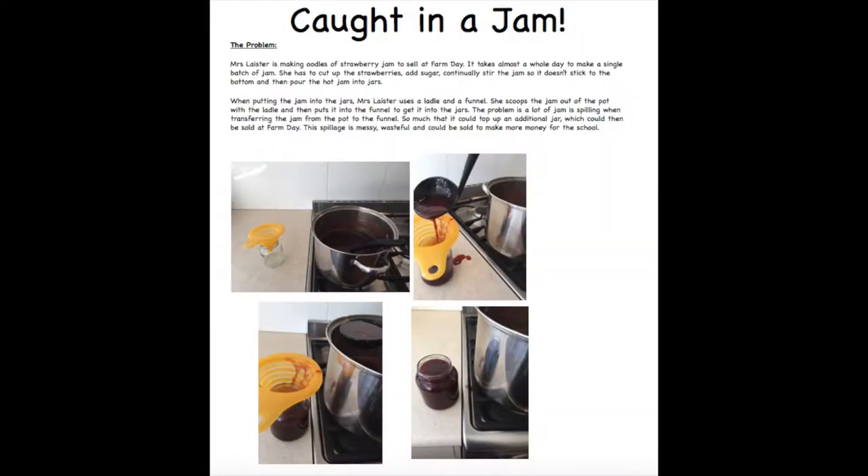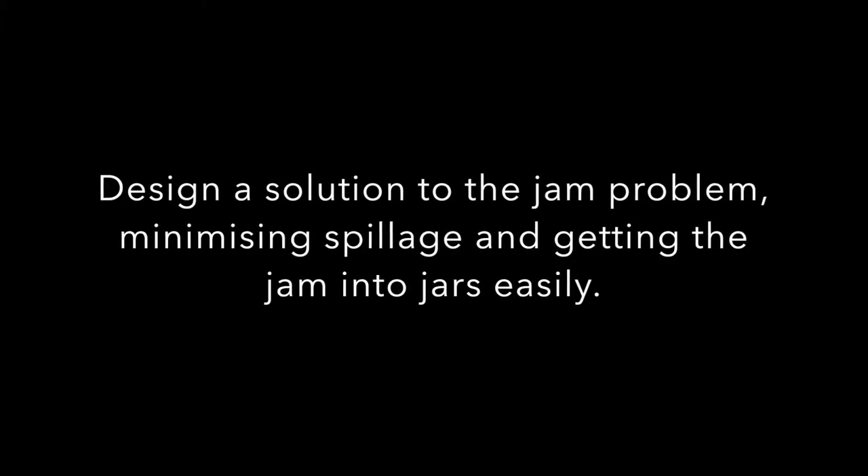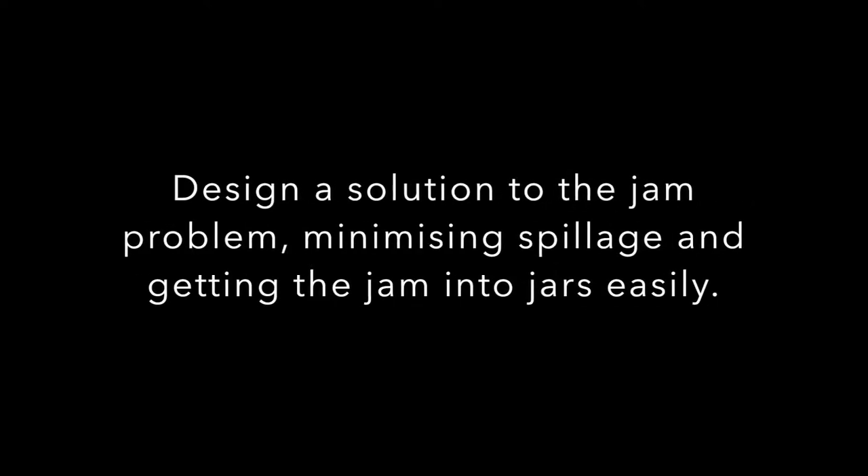Dear class, I'm making strawberry jam to sell at our school fundraiser, the Birdwood Farm Day. When I go to put the jam in the jars, I keep spilling it. This is very wasteful and messy. Surely there is an easier way. Please help. Sincerely, Mrs. Leyster.